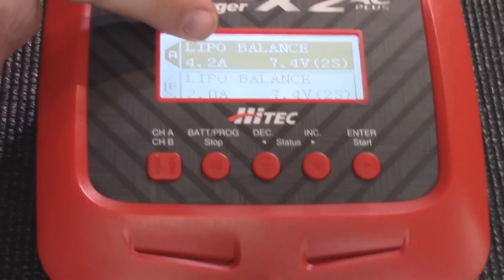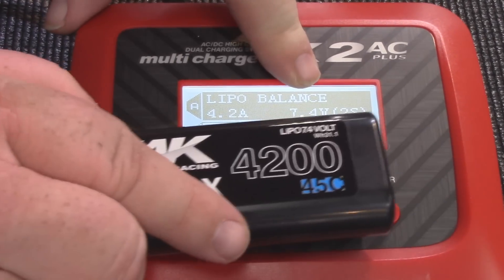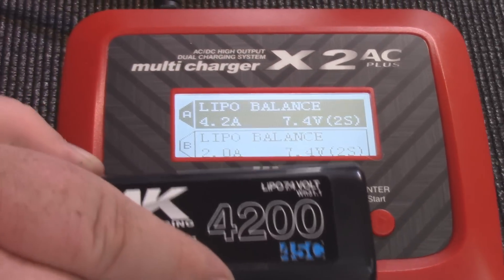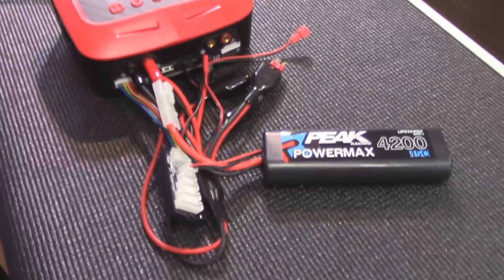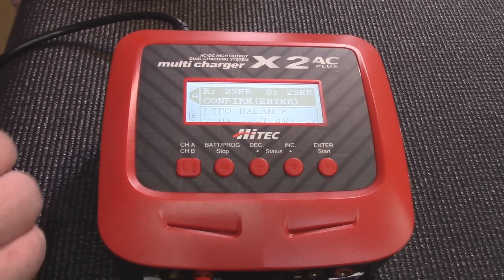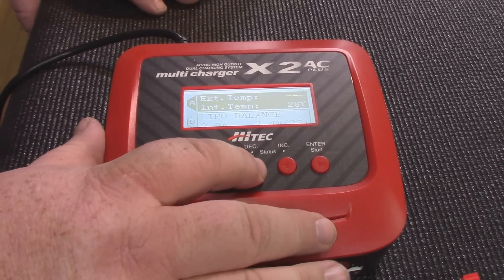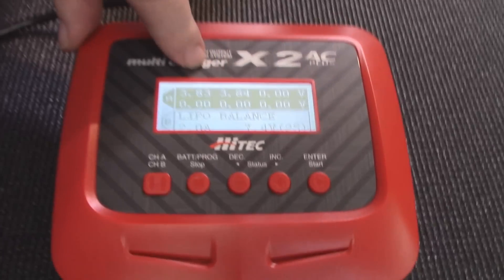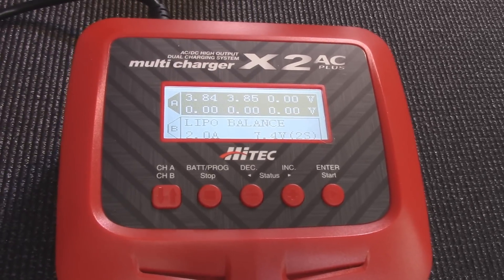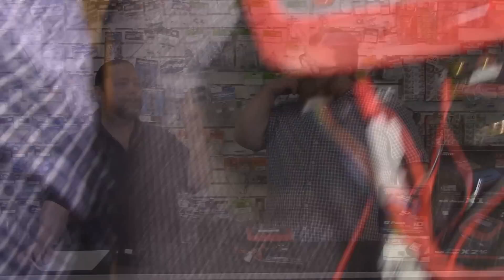We have our LiPo charger set for 4.2 amps and 7.4 volts, or 2S — this matches what's on our battery. Always double-check that before you charge your battery; everyone makes mistakes. We go to charge, hold it down, and it checks our battery. It asks us to confirm that it sees a 2-cell and it's set for a 2-cell. Hit enter and now we're charging. Most chargers will tell you individual cell voltage — we're at 3.83 and 3.84. That's the point of balancing: one cell is a little bit behind, and this is going to take care of that before it's done.